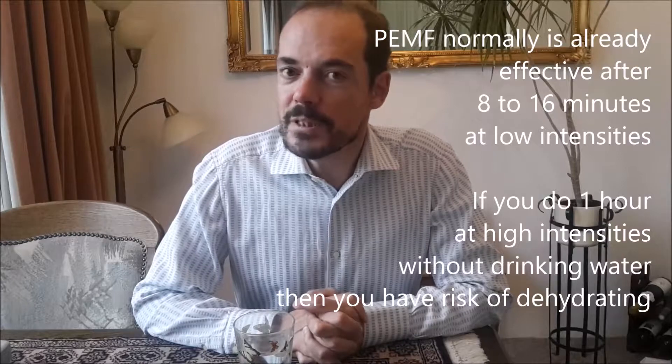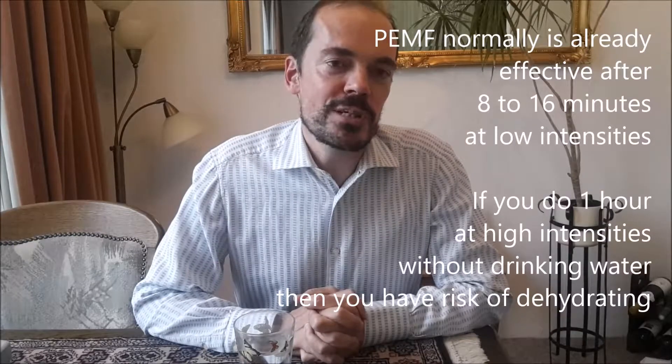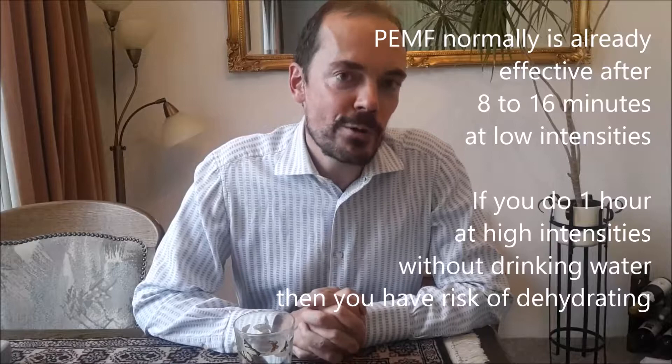I want to state that PEMF is 100% safe, but sometimes it happens that persons get a little bit dizzy. In my experience this only happens for first-time users of PEMF, and only when these first-time PEMF users do not follow the rules — they do not drink water and they immediately start at high intensity for like an hour or so. If you do that, there is a risk that during or after the treatment you get dizzy. So please avoid that and drink some water before the treatment.